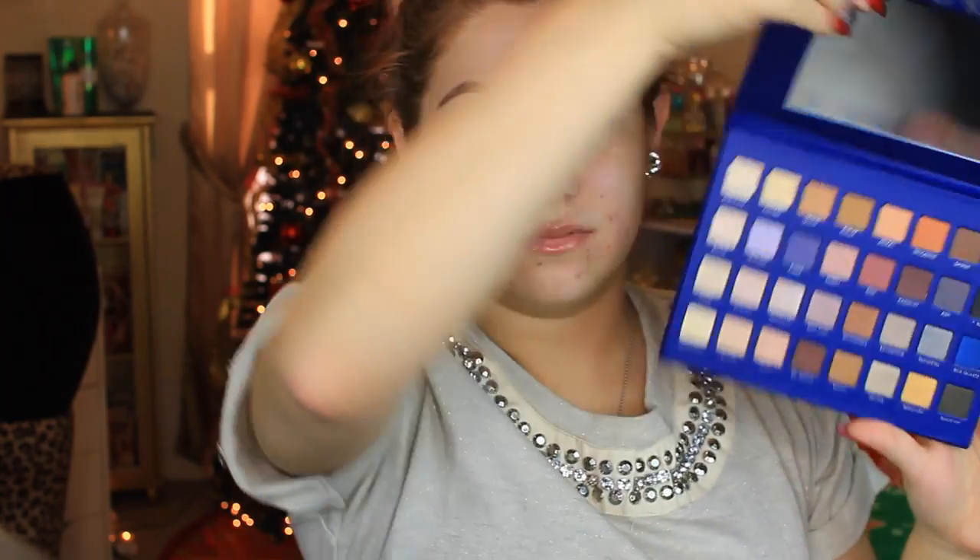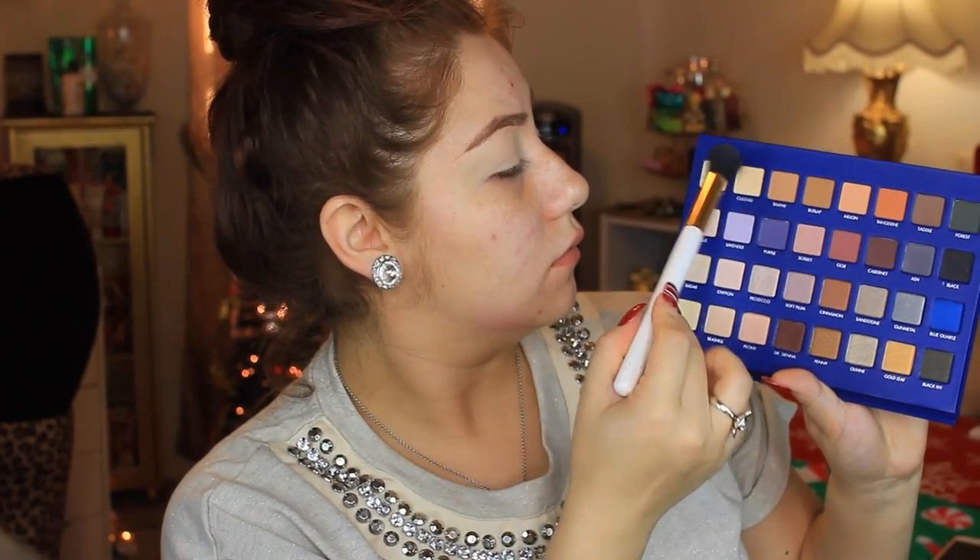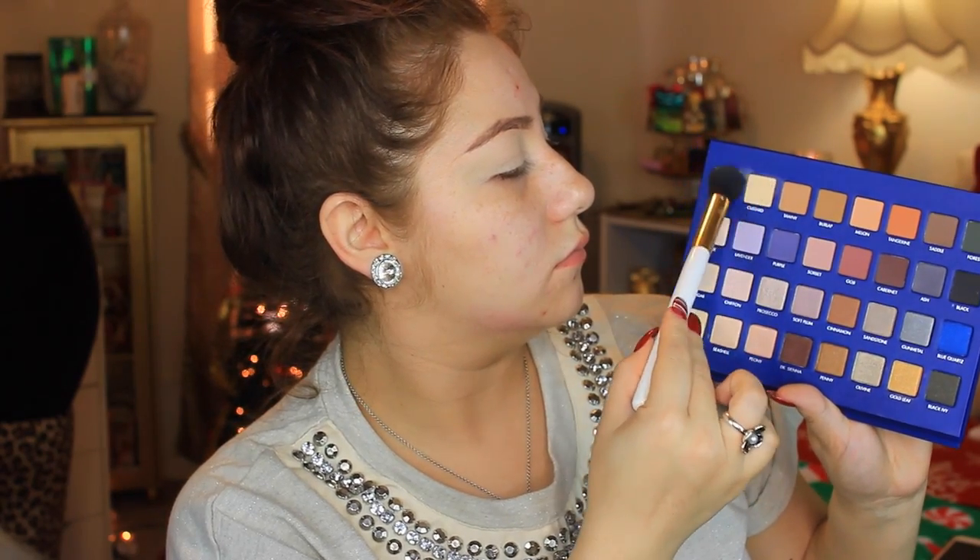The first thing I'm going to do is start off with my Urban Decay Primer Potion. This is what I've been using for a while now to prime my eyes for eyeshadow. It cancels out all the redness, evens out the eyelid, and prepares it for the eyeshadow. The palette I'm going to be using today is the Lorac Mega Pro 2. I'm going to use the colors Porcelain and Custard — basically a white beige shade — and apply that to set my primer.